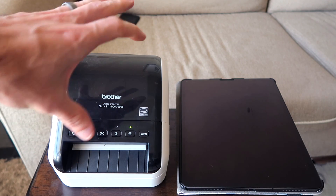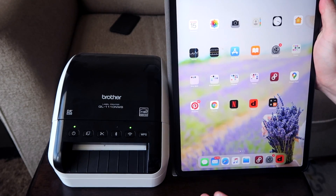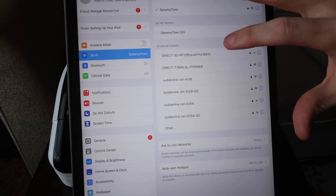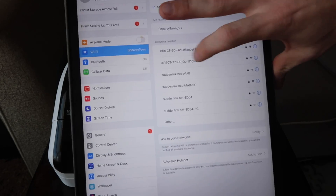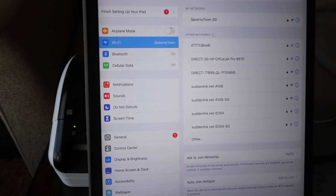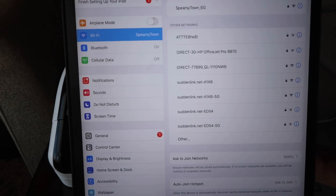I'm going to press this wireless button and that is going to activate the internal wireless signal that this printer has. Now this thing is emitting a wireless signal that we're going to connect to on our iPad. Here we are on the iPad. We're going to go to Settings. The network you're looking for is called 'DIRECT' followed by some numbers and then 'QL 1110 NWB'. Those numbers are the last five digits of your serial — in my case, seven, seven, eight, nine, nine at the bottom of the printer.